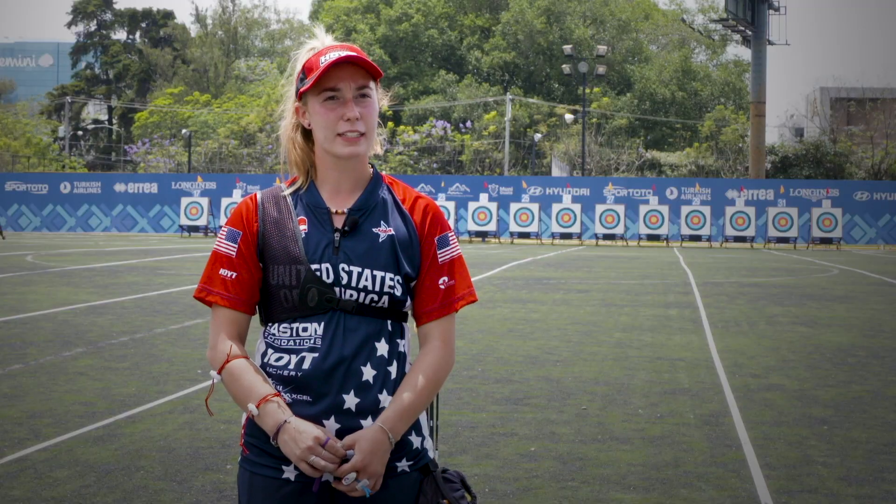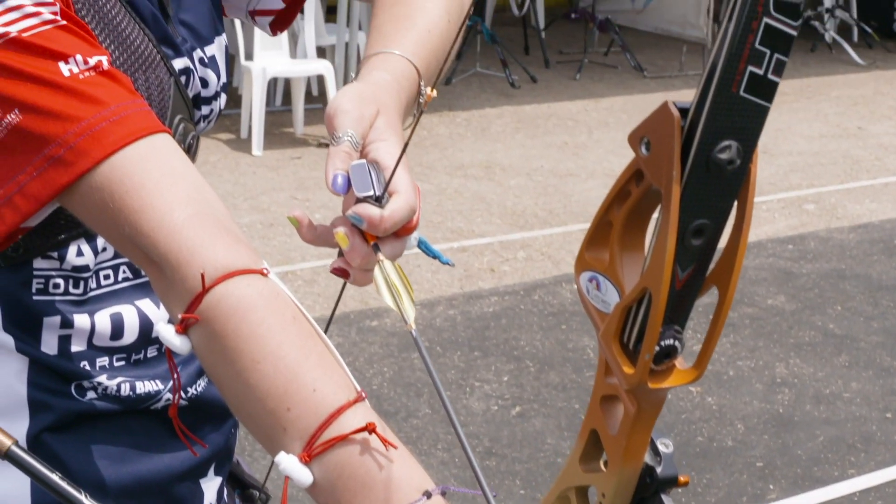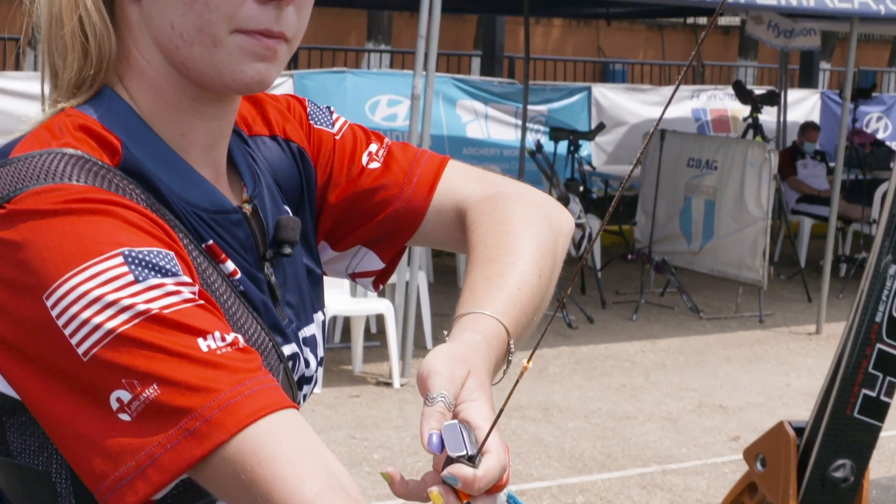Before I start the shot, I assess the wind just to see how fast it's going and what direction it's going in. If it's gusty, I'll try and shoot when it's not blowing super hard, and if it's a constant wind, then I'm usually a little more confident in the spot I pick to aim.